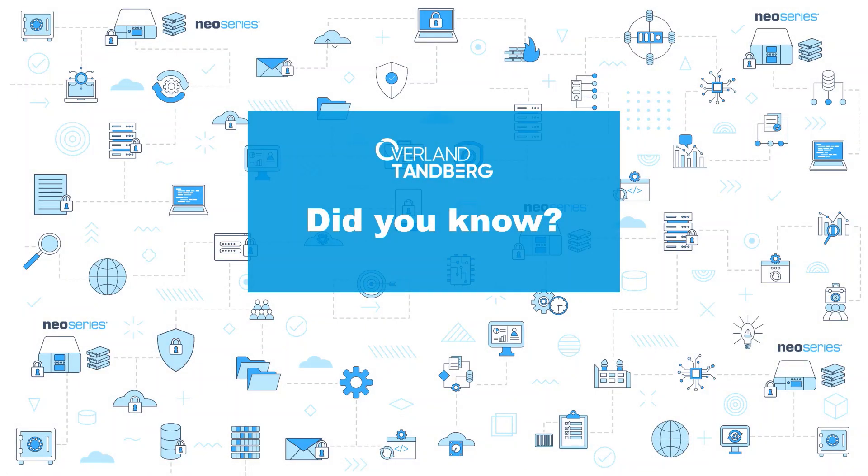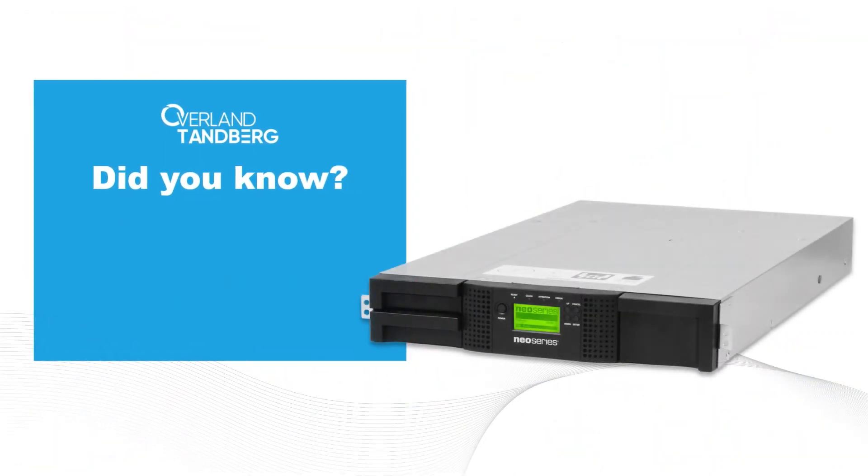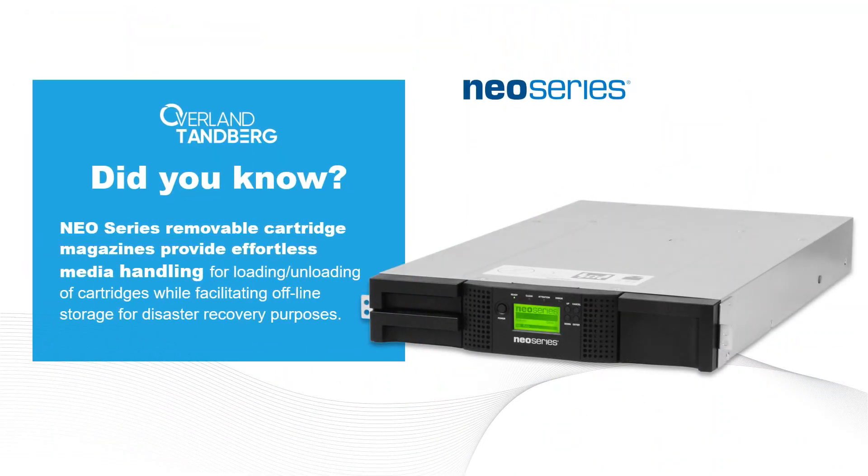Overland-Tanberg — did you know Neo series removable cartridge magazines provide effortless media handling for loading and unloading of cartridges while facilitating offline storage for disaster recovery purposes.